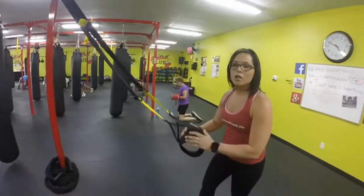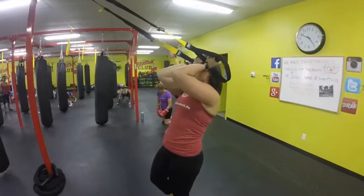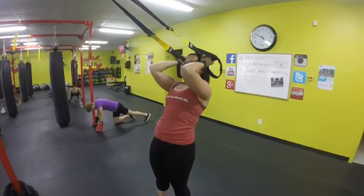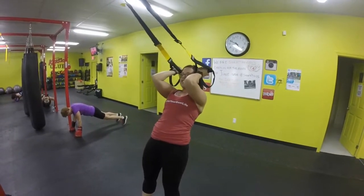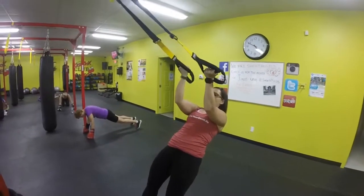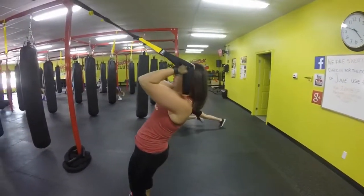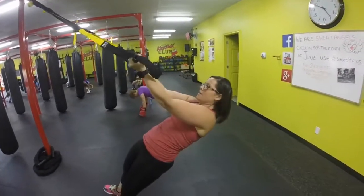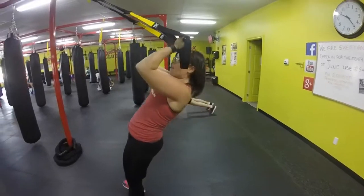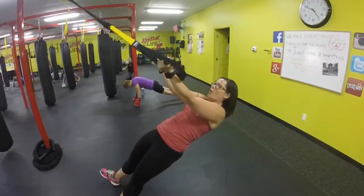We're going to start off with a bicep curl. You're going to bring your handles to your temples. Elbows are up nice and high — keep those elbows up high. Take a little step in and you're just going to fall back all the way. Extend those arms and then right back up. Stay nice and soft, keep your elbows up high. If you want this to be a little bit more challenging, take a little step forward and fall all the way back.